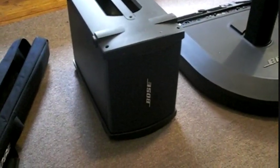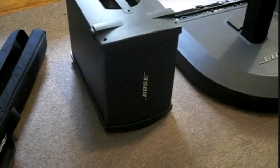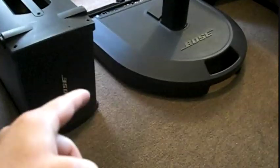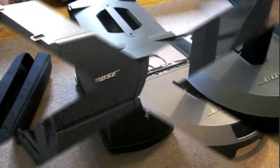Next up we have the bass module. This is called a B1 bass module and you can hook up to two of these bass modules to one power stand. By the way, the bottom part that the array clips into is called the power stand. So you can run up to two of them off of one, and I'll show you how to do that.